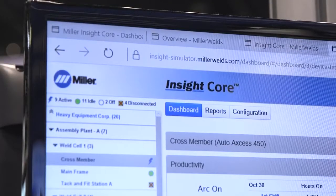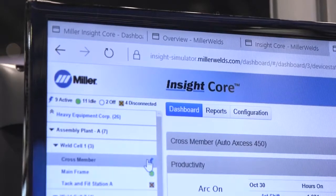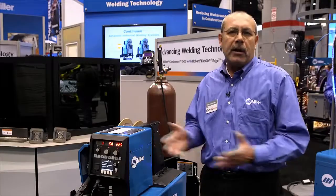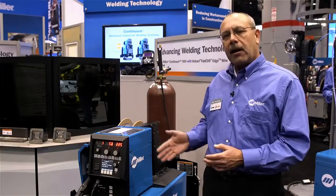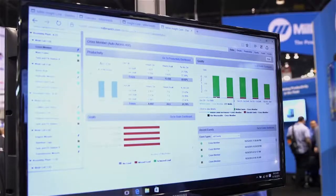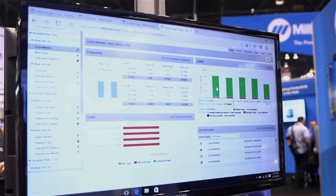The Continuum system also comes standard with Insight Core. It's a web-based solution where you can monitor from any internet-connected web-based phone or laptop anywhere in the world. You can monitor arc on time, deposition rates, and make sure that you're staying within certain goals or parameters.